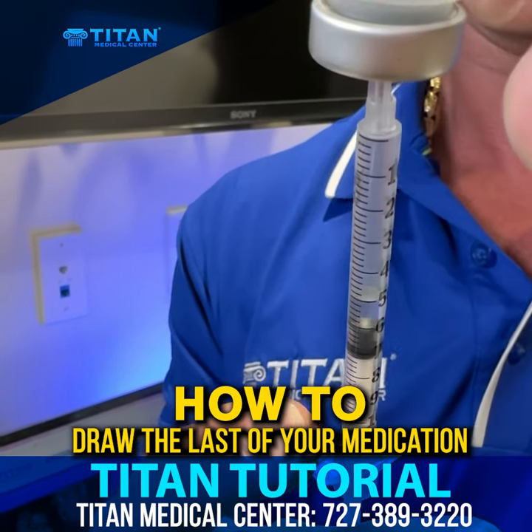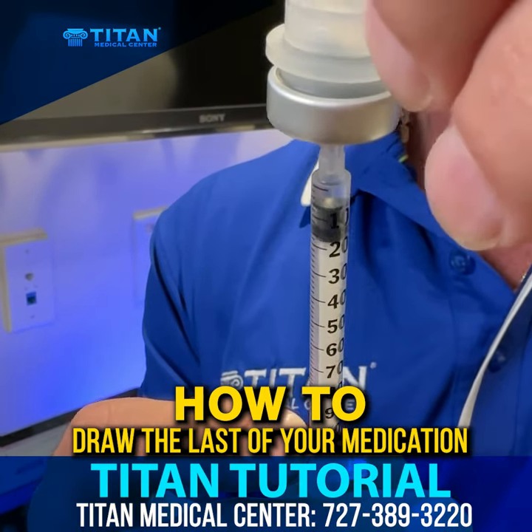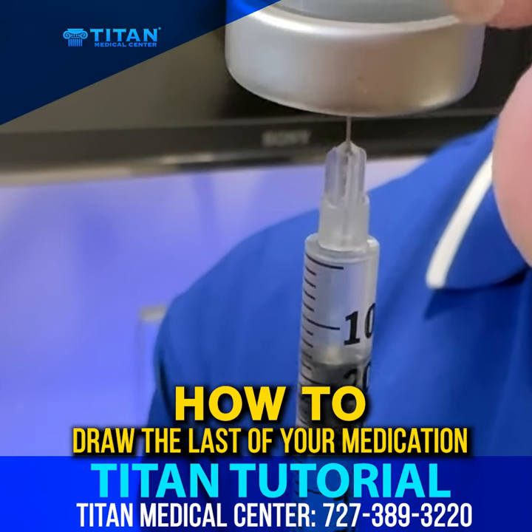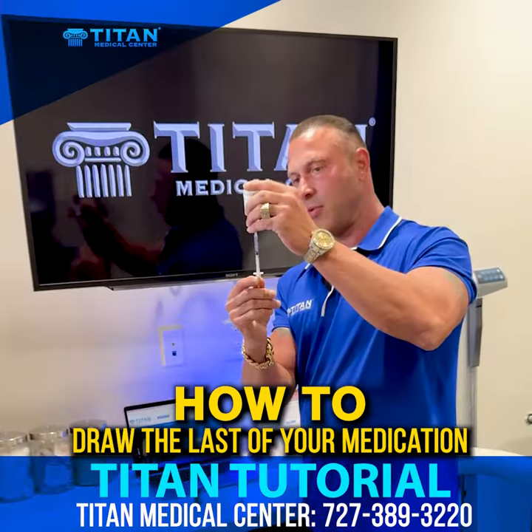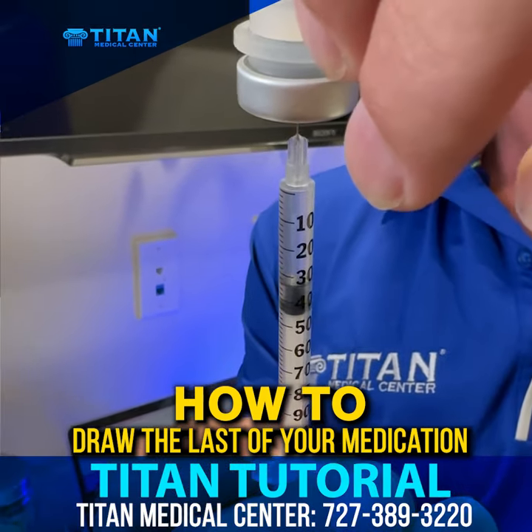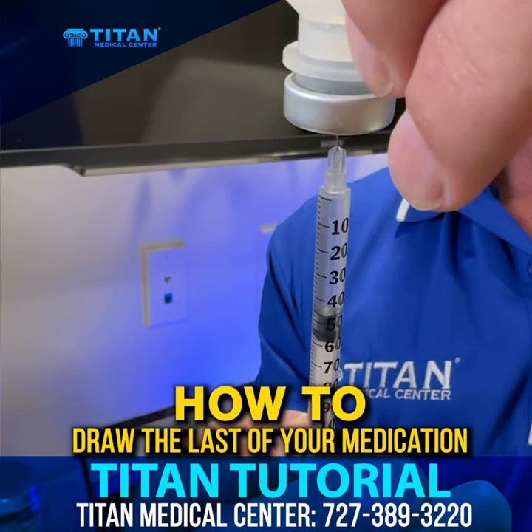So what you want to do if you're having problems like that is take the needle down just a little bit — about halfway from where it was — and now you can draw the rest of it in there. Real simple, real easy. Make sure that you get all the medication that was provided to you.